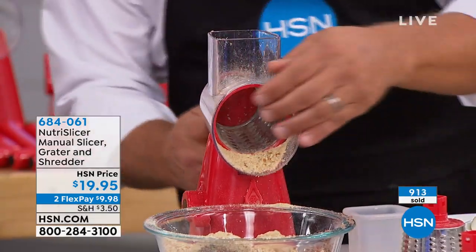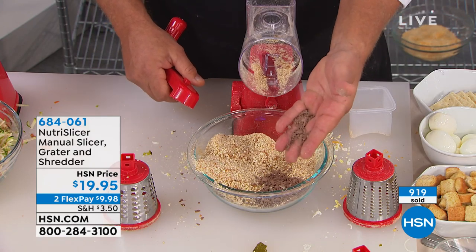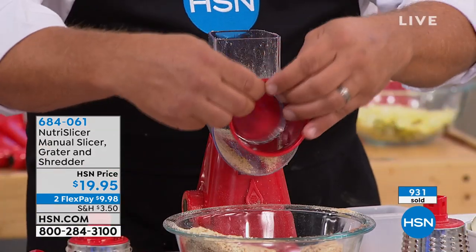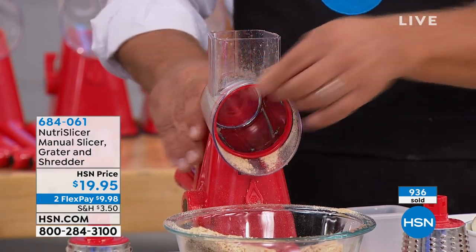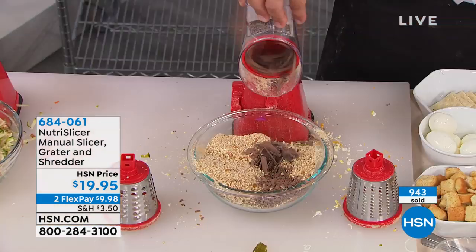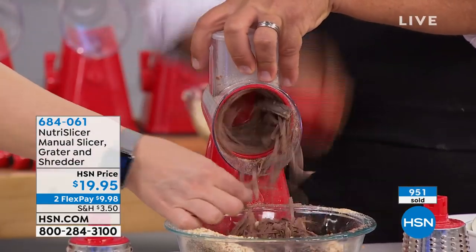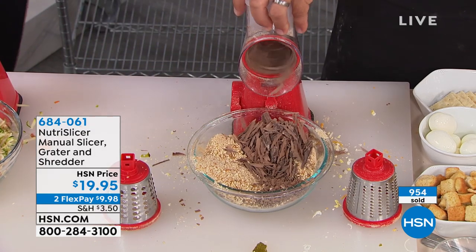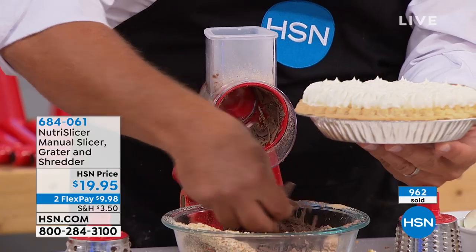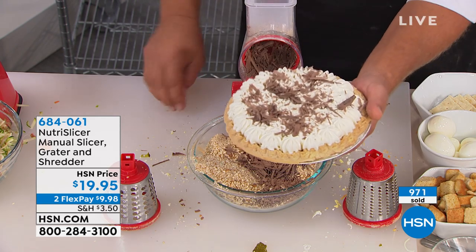I'm gonna change this out to the slicing drum, because if you'd rather have shaved chocolate — I'll take a chunk of chocolate, put the slicing drum in, snap the handle on, put the chocolate in the top and just turn that handle. You've got shaved chocolate for chocolate mousse or a chocolate pie — or even hot chocolate. For toppings, if you've got a beautiful pie that doesn't have any chocolate on top, now you can decorate your own and it makes it beautiful and tastes better.